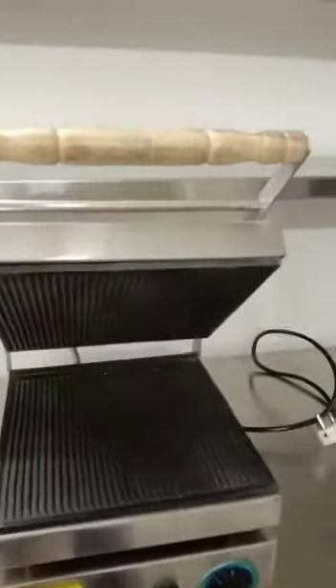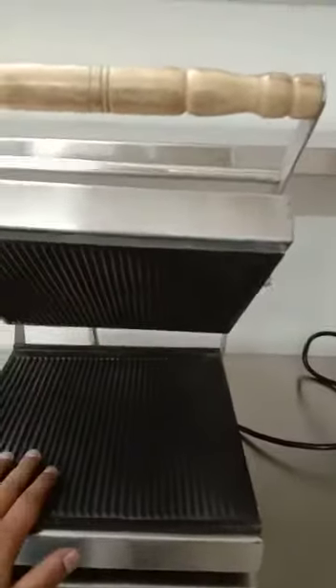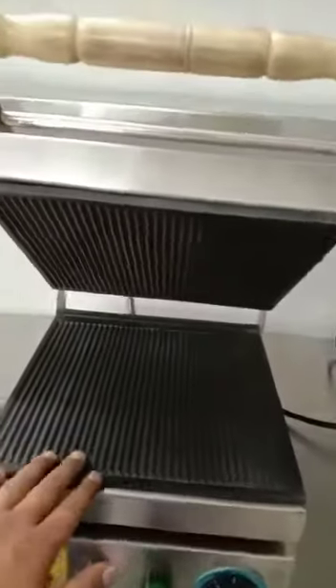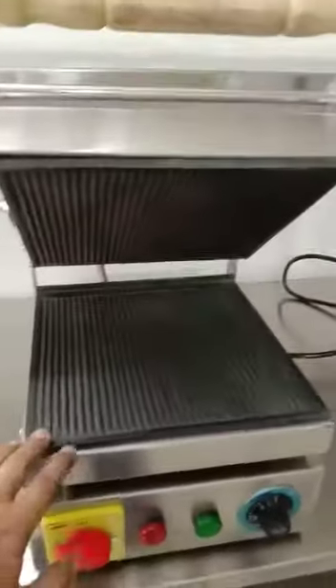This is the sandwich griller. These are the male and female heating griller plates. You can see the grilling lines over here. This is a complete stainless steel body sandwich griller and it has a wooden handle.